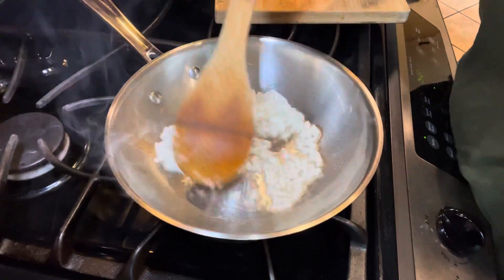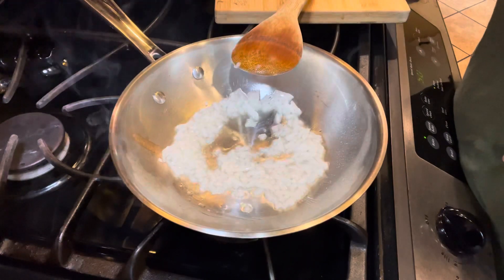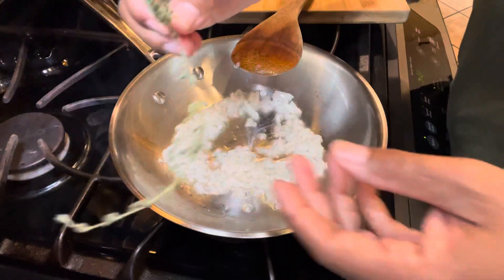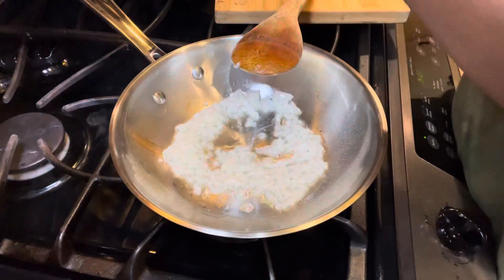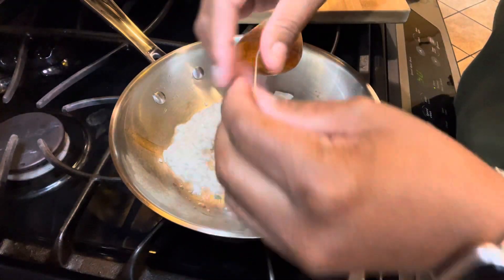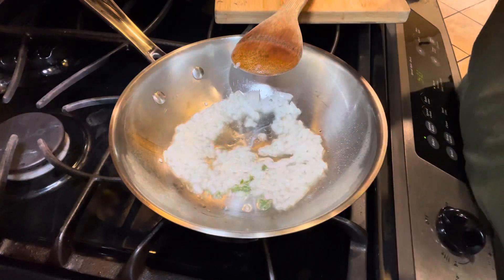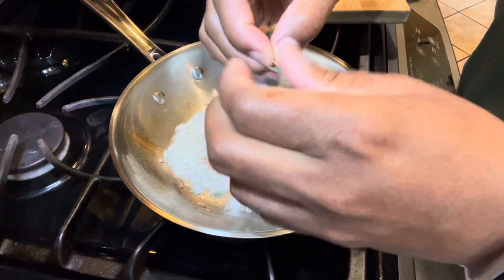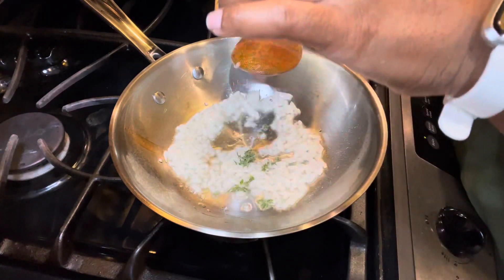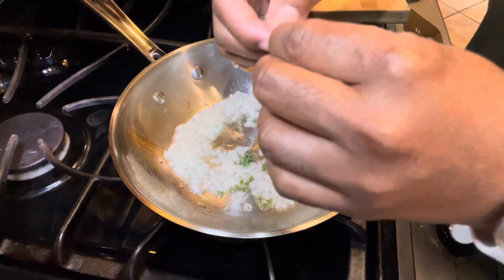We're going to allow the onions to cook, and to this we're going to add some fresh thyme leaves. I have my fresh thyme sprigs here — let me show you how to get the leaves off. Just pull them back and toss them in. After a few seconds you should be able to smell that fresh thyme. A couple of small sprigs should be just fine — actually, I think I'm going to add one more in.